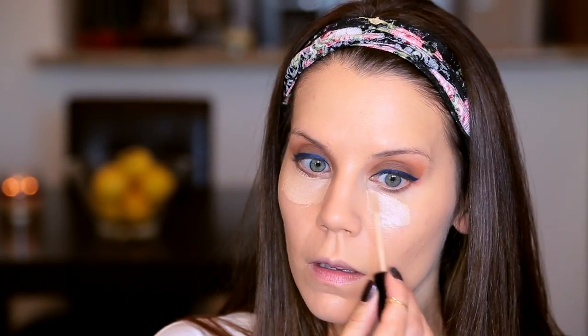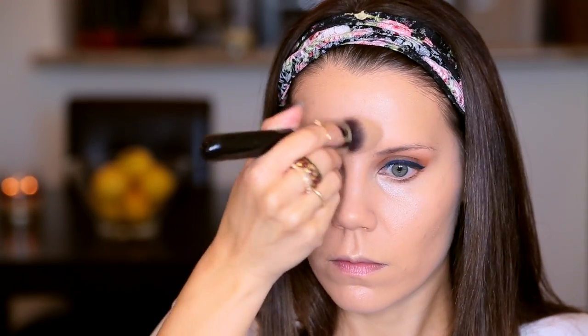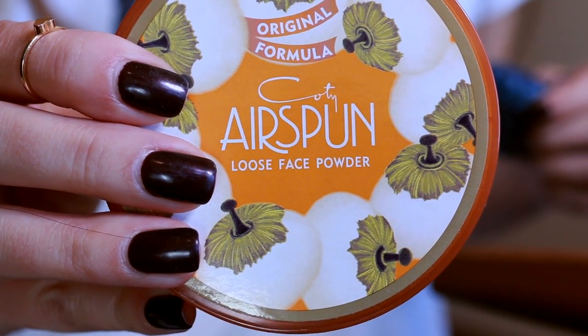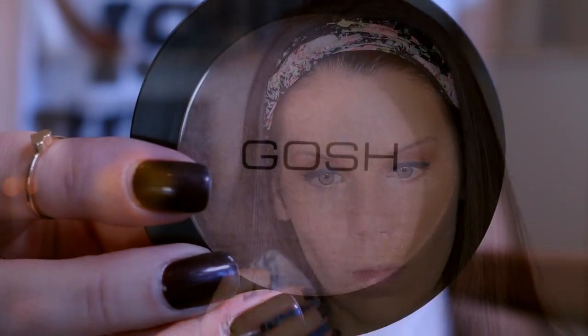I'm taking a concealer from New York Color Cosmetics — this is like three bucks and it's a gorgeous concealer. It's very gel-like in texture, does some very subtle highlighting, and really helps get rid of dark circles. I'm taking my Airspun Loose Face Powder from Coty, pressing it in with my Forever Puff. Look at how flawless a finish it gives — you can kind of pile it on and it still looks natural somehow.